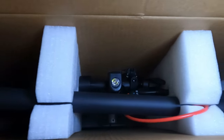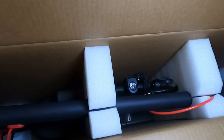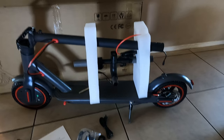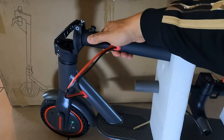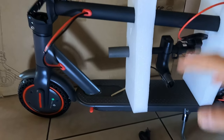So first things first, we will open up this box and see what's inside. The box is open and it looks like it was packaged and shipped very well. Let's pull this scooter out, see what's included, and see how we're going to put it together. The scooter is out of the box — it was really simple and easy to pull it out. All you have to do is grab onto the handlebar and pull it out. Super simple.